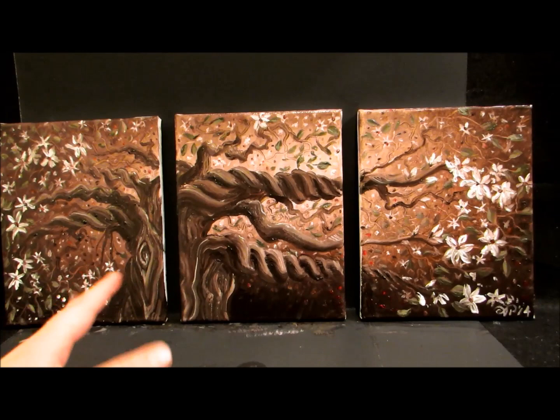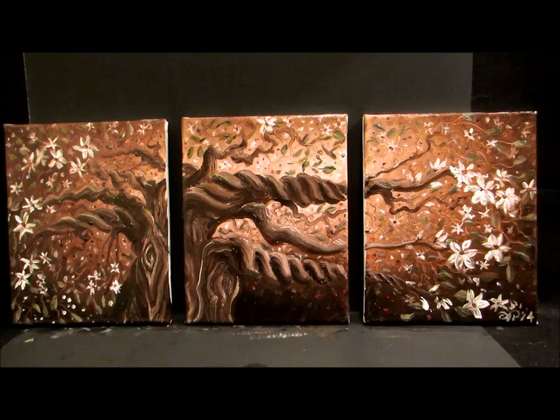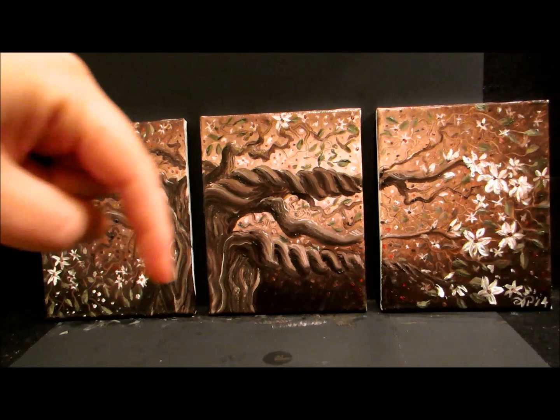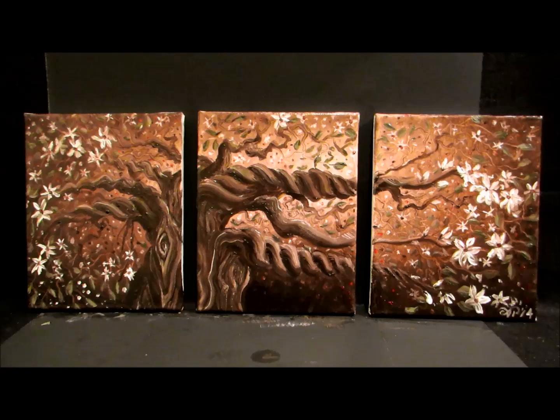In today's video we are going to learn how to paint the twisted branches of this tree. If you want to learn how to paint the background, how to paint the leaves, or how to paint the blossoms, those are all different videos. I'll post links at the end of the video and also down in the description below.